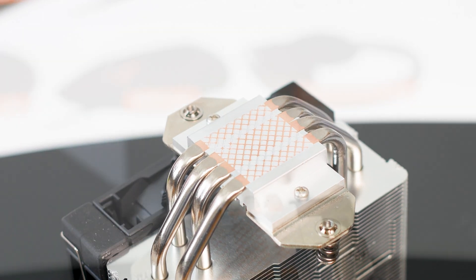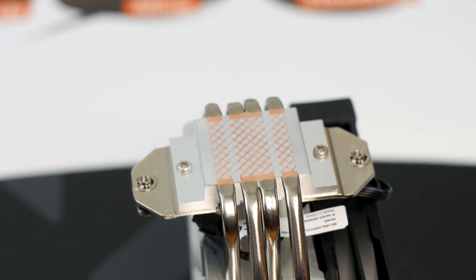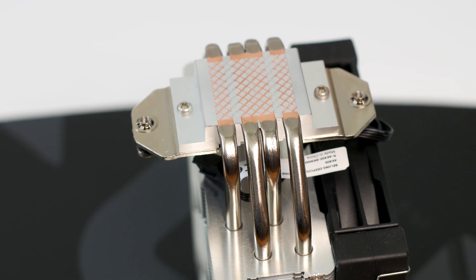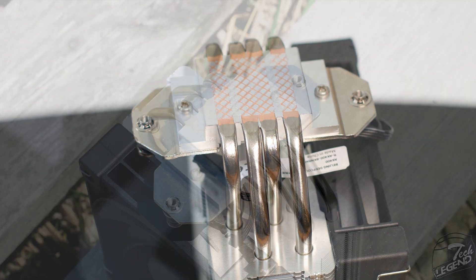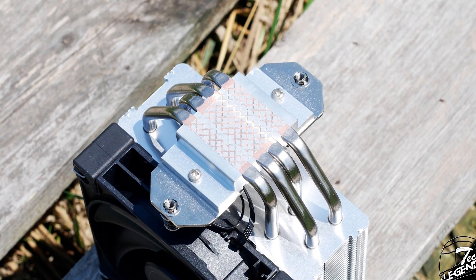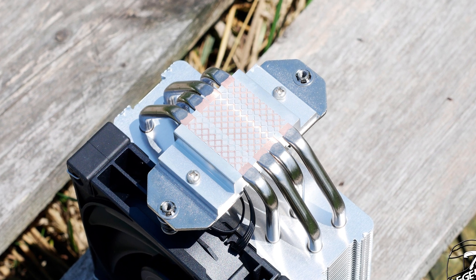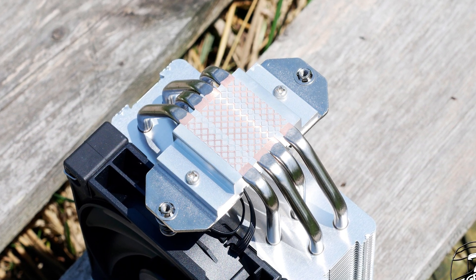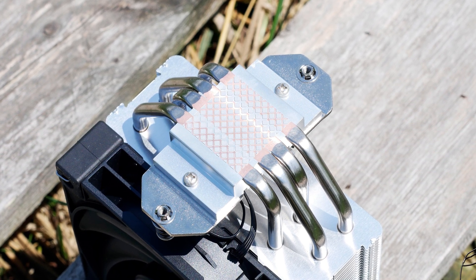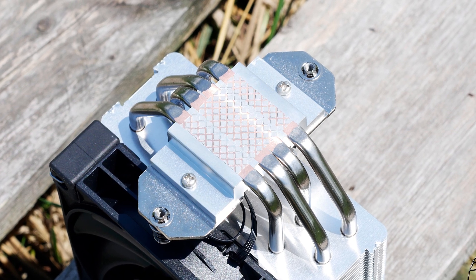This makes the AK400 a direct touch base style CPU cooler, meaning the heatpipes are integrated into the surface of the base plate. While it looks good and sounds good on paper, this design is inferior from a performance standpoint when compared to a solid copper base plate. The main reason for this is that a solid base plate is smoother and will transfer the heat faster to the heat pipes, as it's just a single piece of metal. A direct touch base plate has more imperfections and gaps in its surface and, being two different materials, it will transfer the heat at a slower rate.